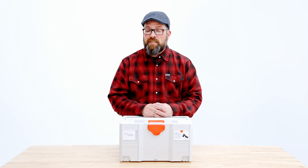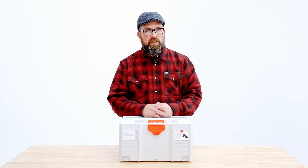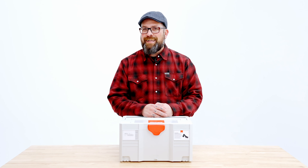The answer is simple. It's a polisher, it's a three inch polisher, it's a long throw three inch polisher, and it's cordless.